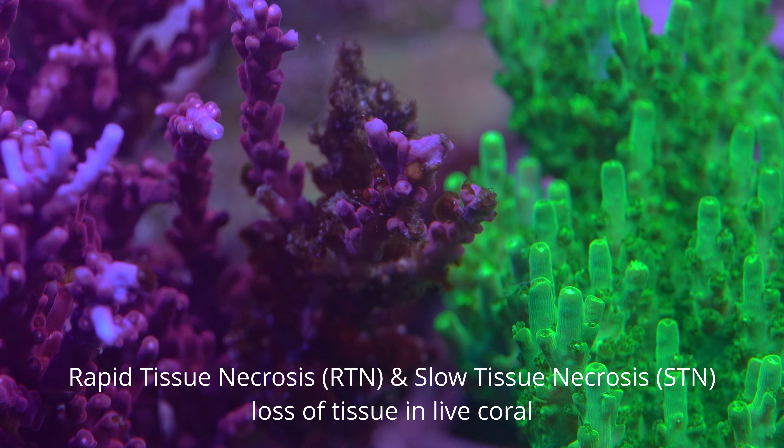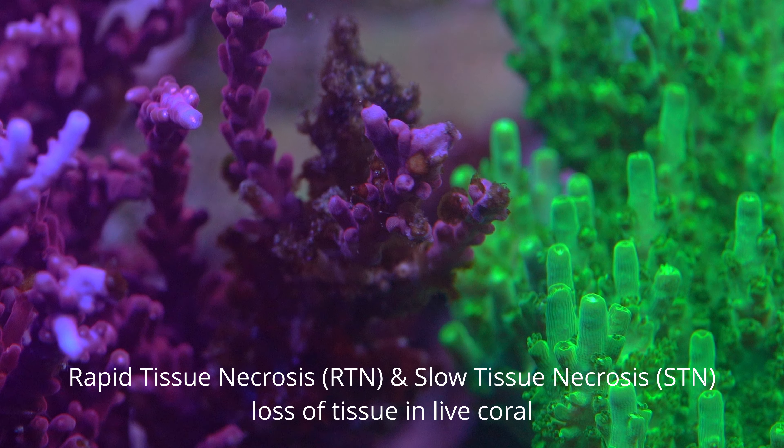Hey, what's up folks? Guaren here from ReefUnderTheRoof.com. In today's video, we'll be talking about many ways that we can trigger RTN or STN on our acros.